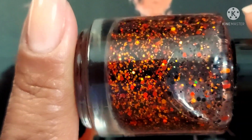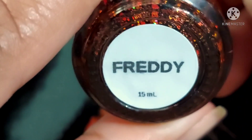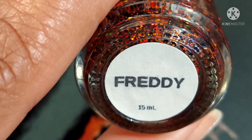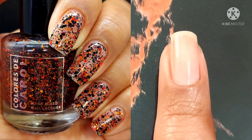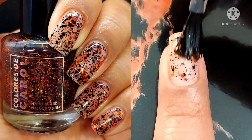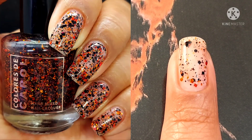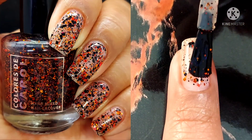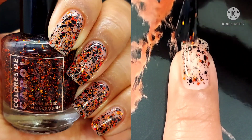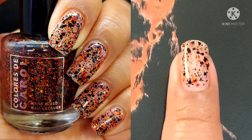Next up is Freddie, and this is the topper of the collection. This one is described as a clear base with black, red, and orange glitter. I am so excited about this one that I actually didn't even put it over anything else — I totally wore it over a ridge-filling base coat because all I wanted was the glitters. Now I'm thinking, what bases do I have — a jelly orange base polish, I think I do — that I can use with this? I am so excited to use this in sandwiches.